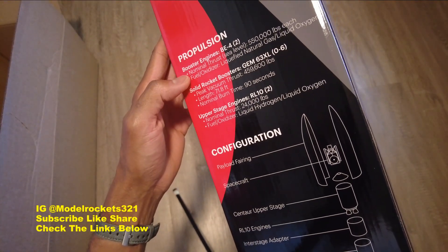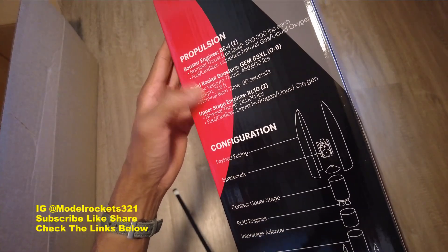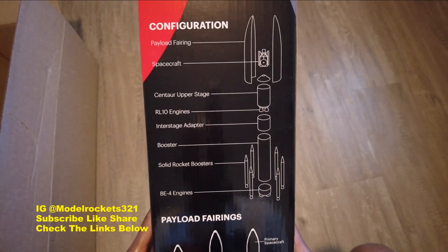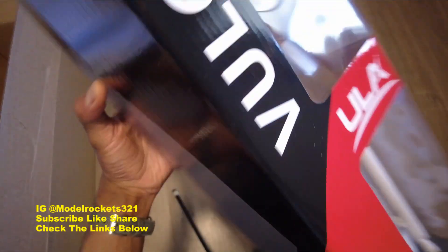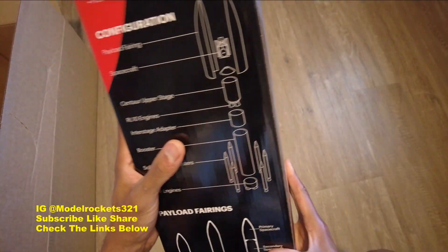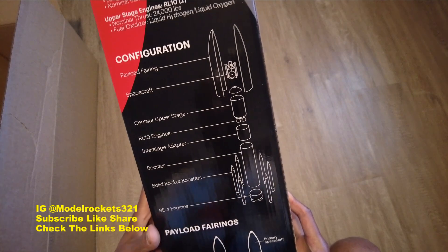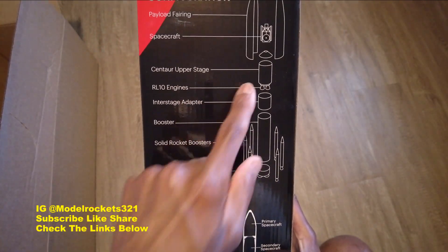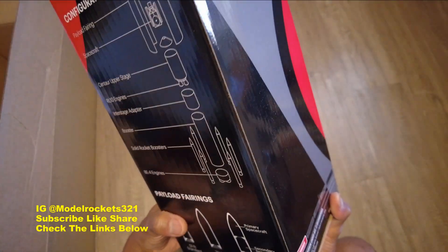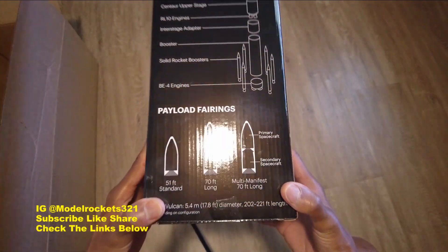Looking at the propulsion details — normal thrust sea level 550 pounds each on the solid rocket boosters. This is all the details of the real rocket. Checking out the configuration — I wonder if that fairing opens up. I don't think so; it's going to be a nose cone, but it's showing the payload and the fairing. Got the spacecraft right there, Centaur upper stage — and it had a great historical run. Very cool!